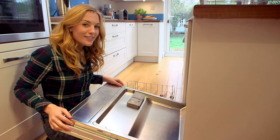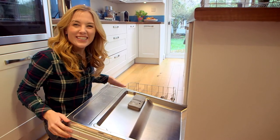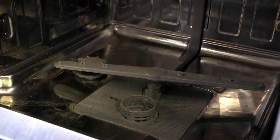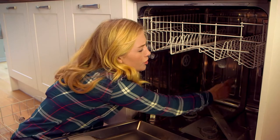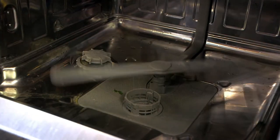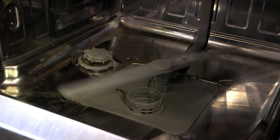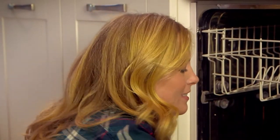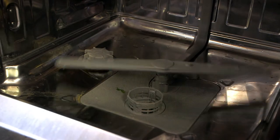But what do you think we need to mix with the soap to get the dishes clean? Yes, you're right — it's water! But how does the water get inside? Water is pushed along this pipe here into this — it's called a spray arm. And there's one at the bottom and one at the top. It's these little holes here all the way along that spray out the water. It's a bit like a big spinning shower. Let's discover how this dishwasher works.